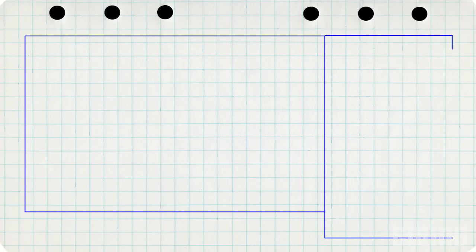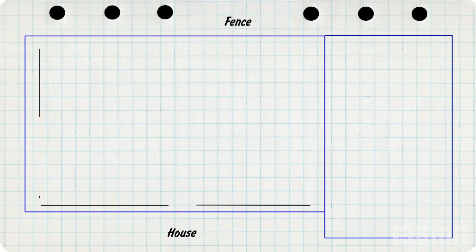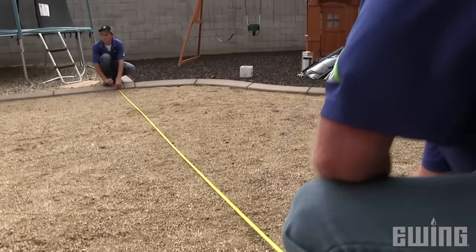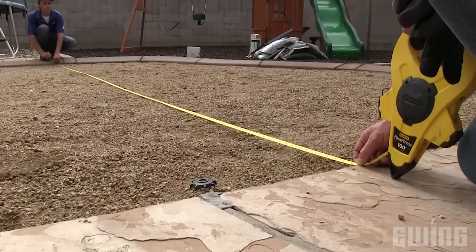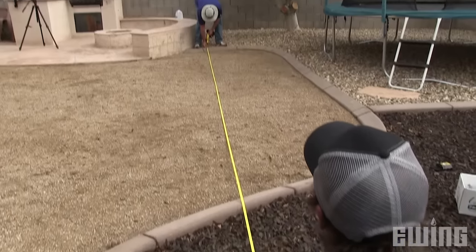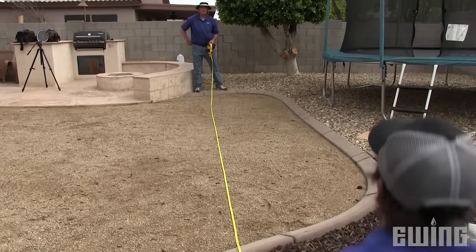The first thing you need to do to achieve a successful install is to plan it all out on paper. Draw up a simple sketch of the area to be covered and measure it out. The turf rolls are 15 foot wide and can be cut to length, so determine the best layout using your sketch to keep waste to a minimum. This extra effort and planning will help save you some cash.